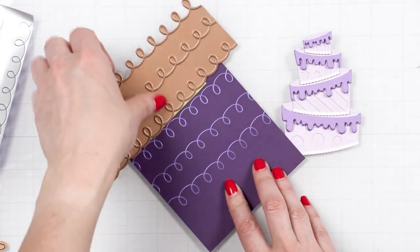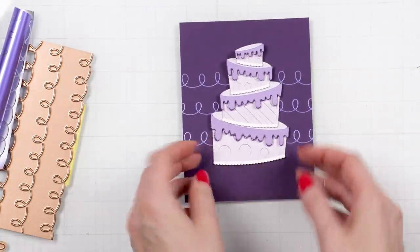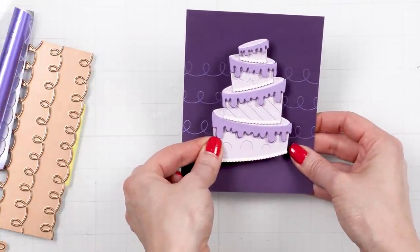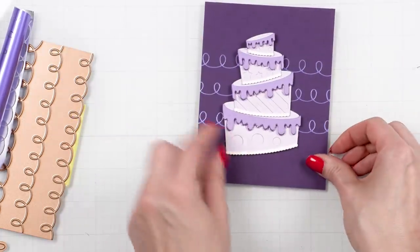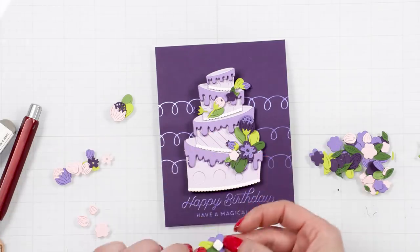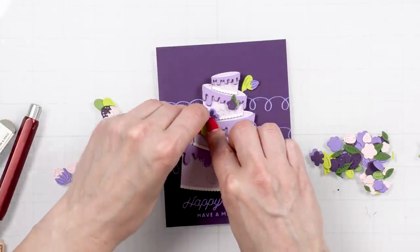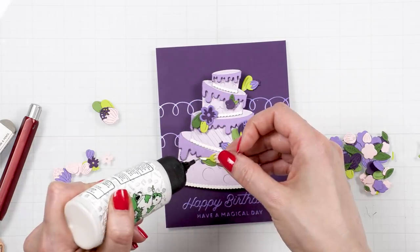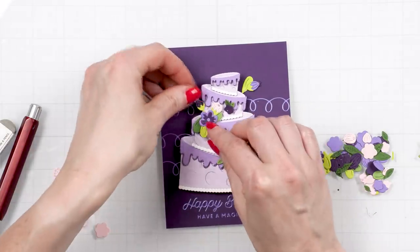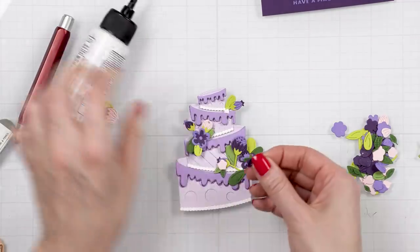I used my glimmer hot foil system and foiled the background — I'm not going to show how I did that as there are many introduction videos on hot foil stamping. This design foiled perfectly on colored cardstock, and I think the key to success is that the design is pretty thin and small. I also foiled a sentiment 'happy birthday' and a sub-sentiment 'have a magical day,' both from the Birthday Celebrations collection from the birthday unboxing glimmer set. I always want to add flowers to my projects, so naturally I added several flowers to the cake.